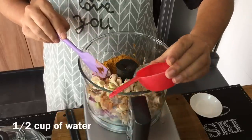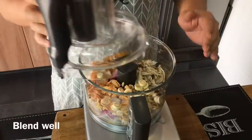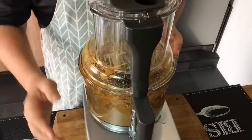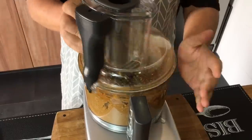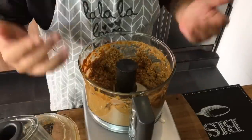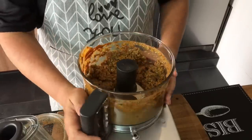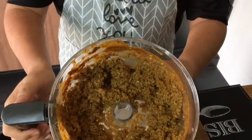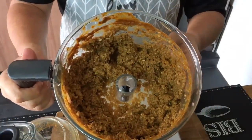Add half a cup of water and we'll blend them now. The aroma is fantastic — this is how the paste looks like. We'll be frying this rempah in a while.